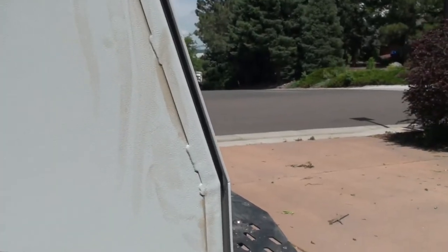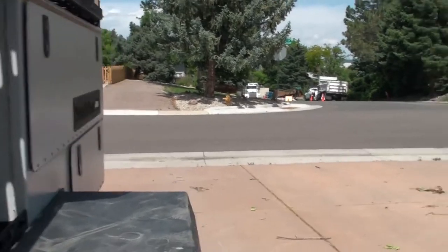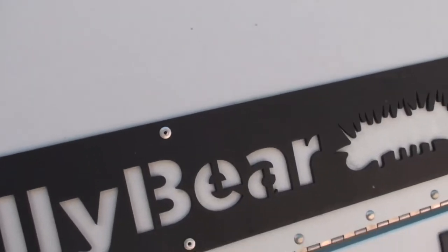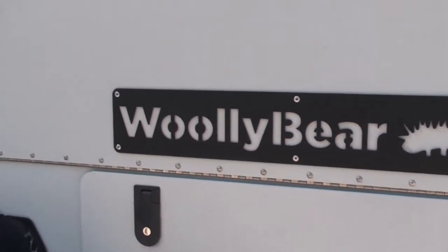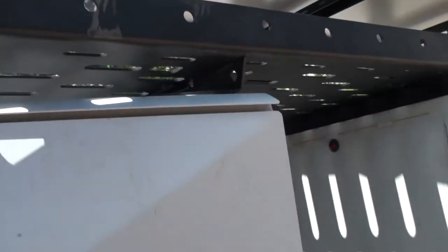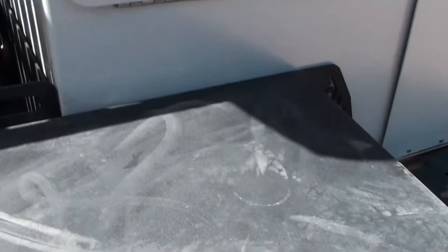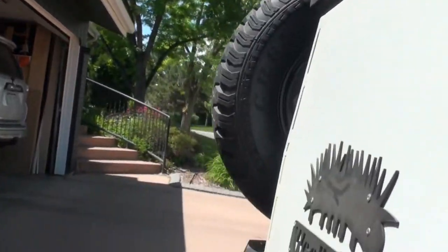All around the trailer there are Woolly Bear trim pieces from Taxa, which are really cool and are put on there with rivets. It's all black-coated — like what you would find on the inside of a truck bed — gritty, and it goes all around the trailer. Really cool.